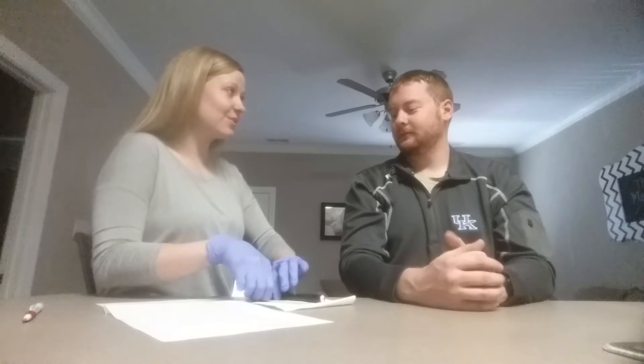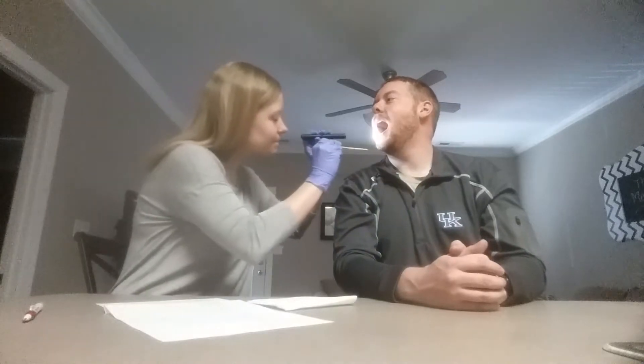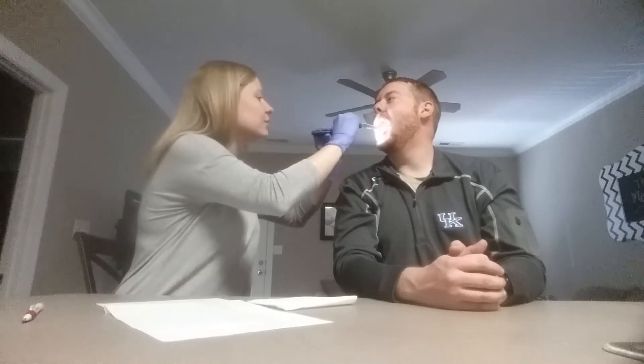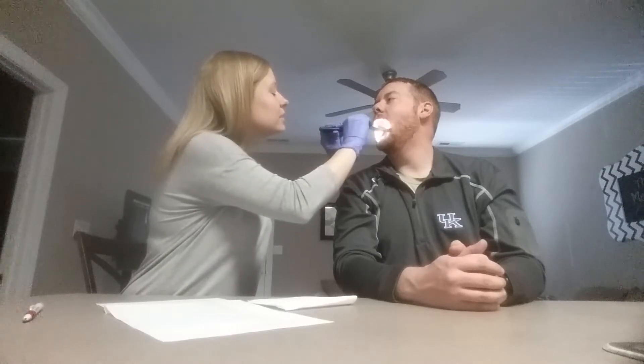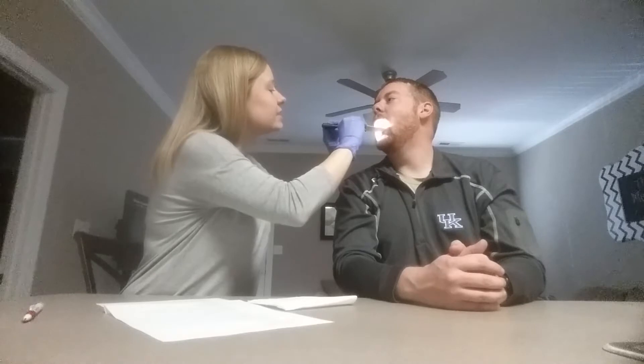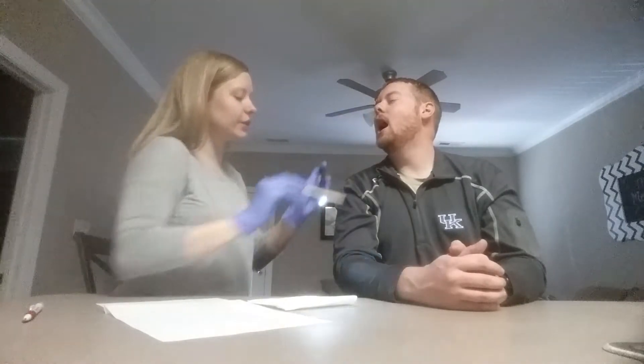I'm going to start by looking inside your mouth at your oral structures, if that's okay. Looks like your upper and lower teeth look good. Tongue and your uvula back there. Your faucial pillars and your lateral sulci look really good.